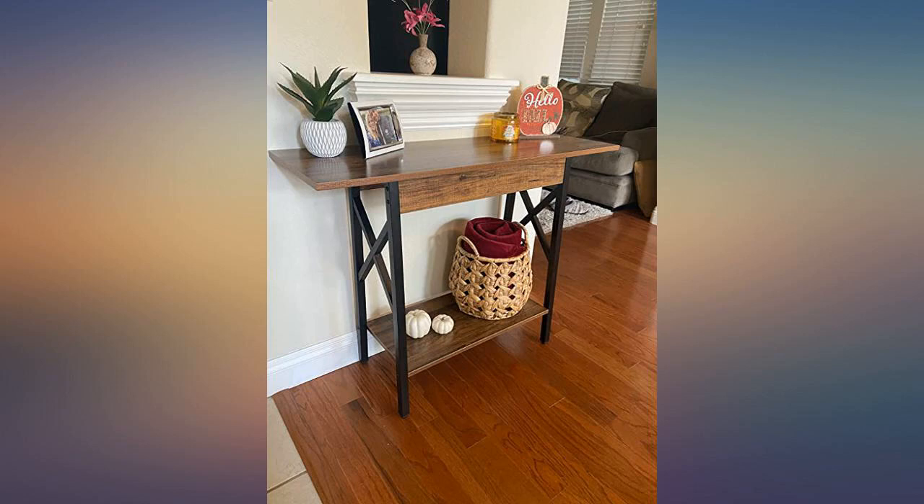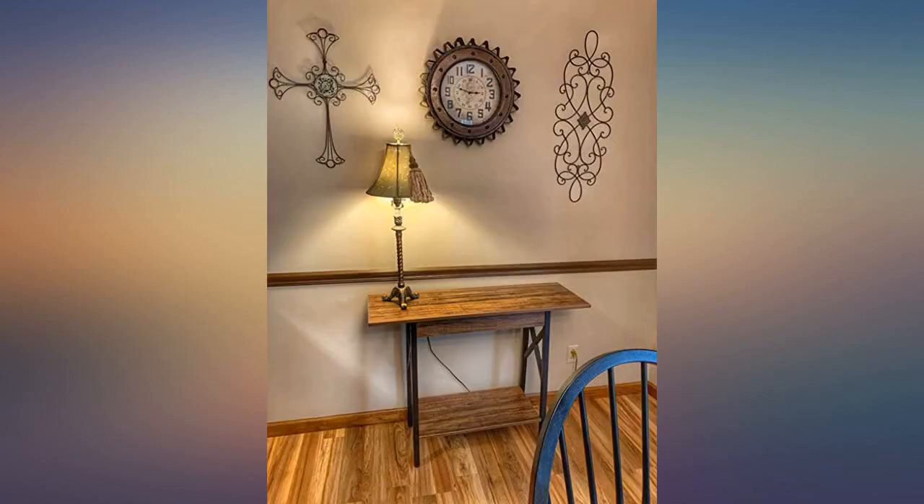I put a 32-inch TV on it and it fits great. I'm not sure how well a 40-inch would fit.